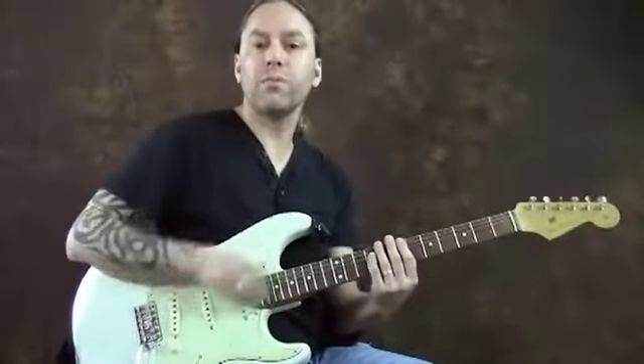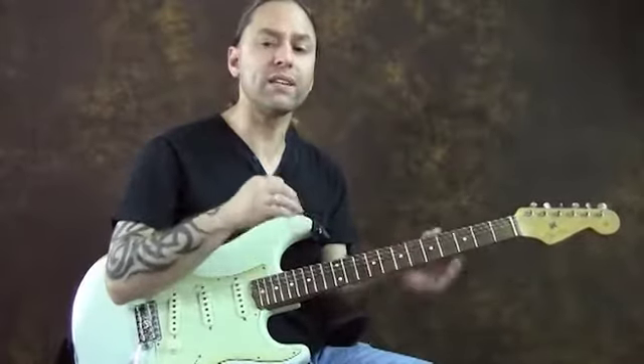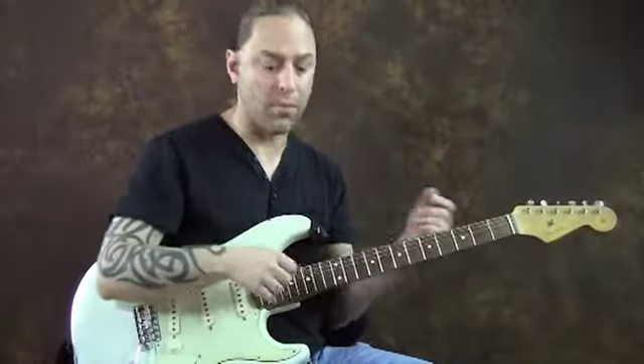Now, the funky rhythm aspect of it is it's like you're strumming a guitar chord. What you're doing is you're deadening out all the strings that you don't want, but you are still strumming everybody.